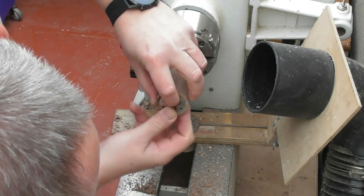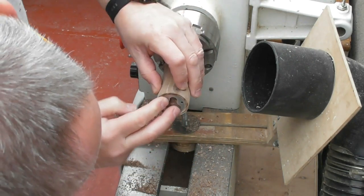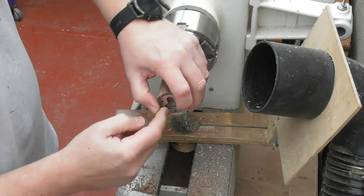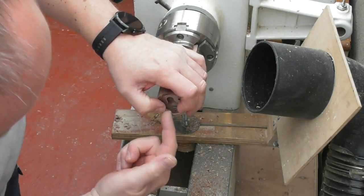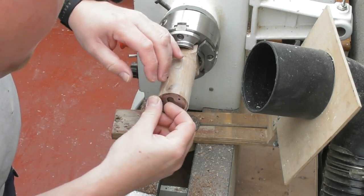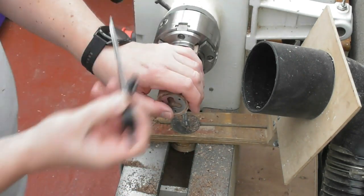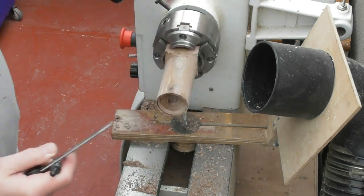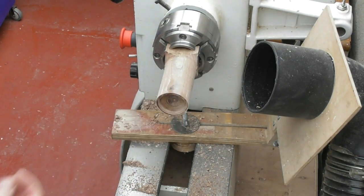I think I'm there — I think that's actually quite a good fit now. So now what we need to do is look at taking more out of the centre to give us a space behind the disc. Having got this in such a good fit though, I can't get it out again!